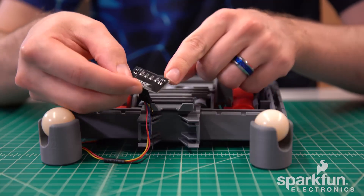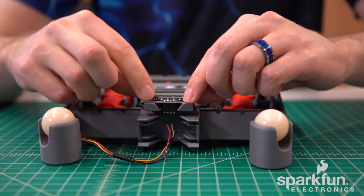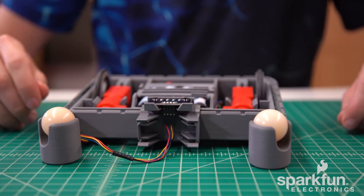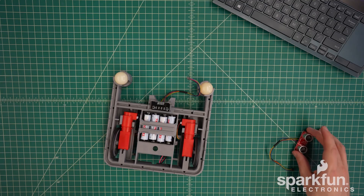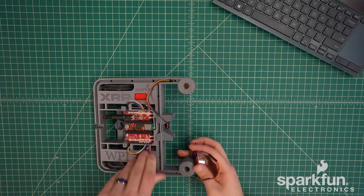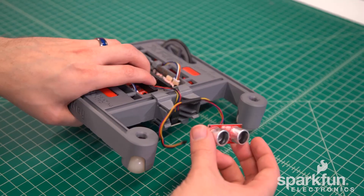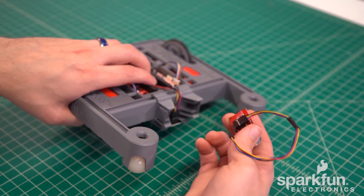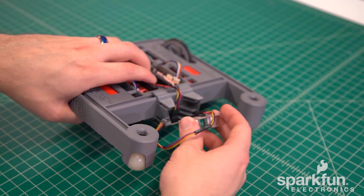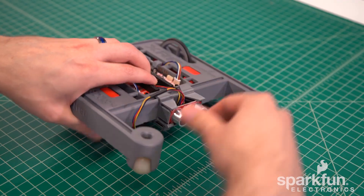The back edge of the line sensor can first insert into the groove of the line sensor mount, and then push on the other side to snap that into place. Now we can attach the ultrasonic sensor, which goes in front of the wires of the line sensor — so go ahead and pull those back. Then make sure the ultrasonic sensor is pointing forward with the wires towards the top of the robot. Insert the bottom edge into the mount, then push on the top to snap that into place.